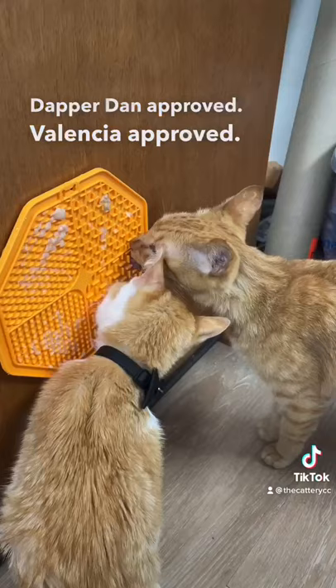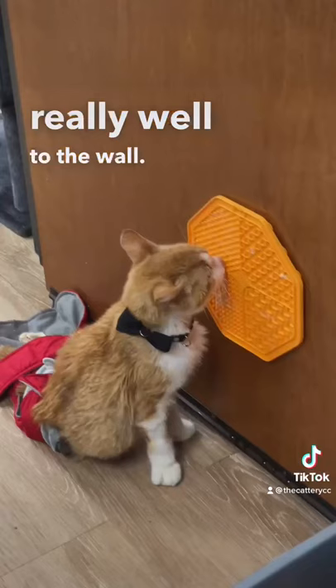This is such a neat gadget to have to keep pets entertained. We love it and it sticks really well to the wall. It's been an hour and he is still working on it and it's still stuck to the wall.